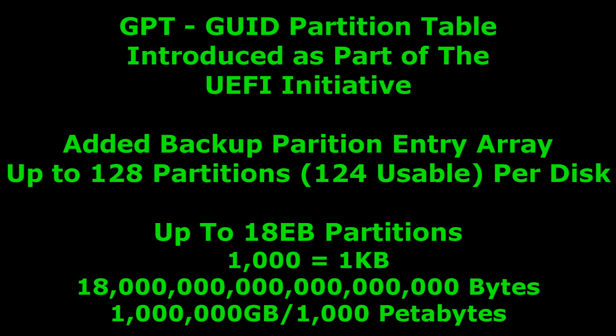So what is a GPT format? Well, it stands for GUID Partition Table and it was introduced as part of the UEFI initiative. Most motherboards nowadays come with a UEFI, not a BIOS, and this was a major contributing factor to that. GPT adds a backup partition entry array so it's less corruptible, supports up to 128 partitions per disk, and supports up to 18 exabytes.